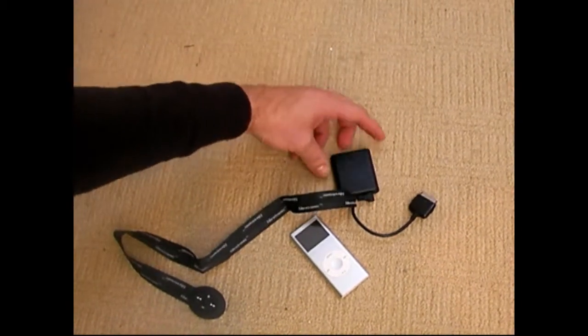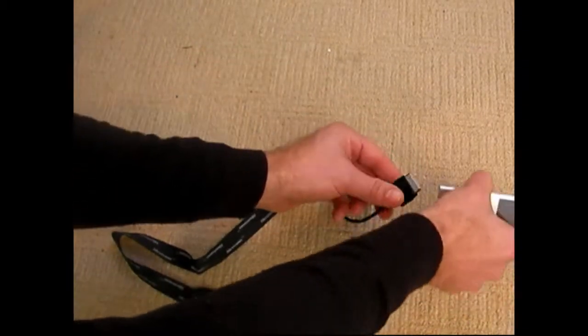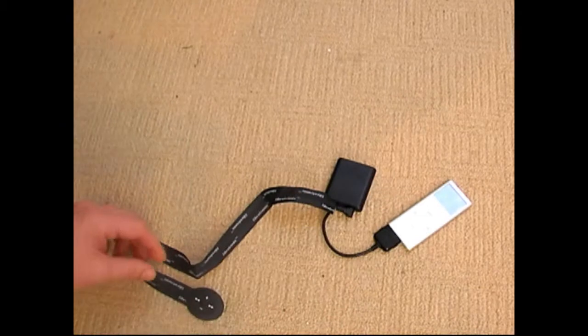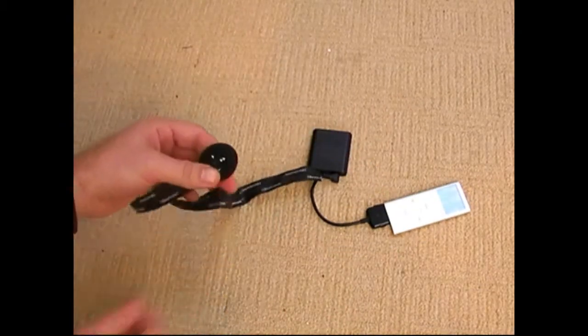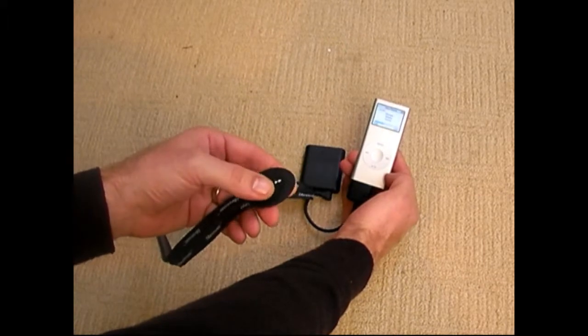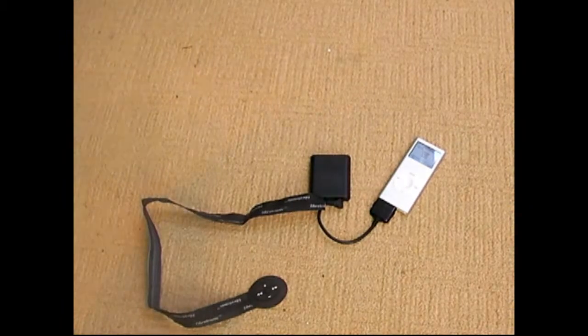And that's ready to receive calls and make calls on. So now I can plug it into my iPod and I can control the music on the iPod as normal as well.